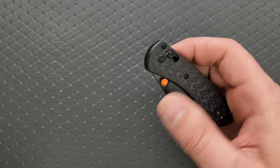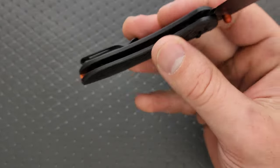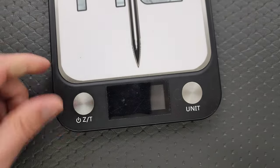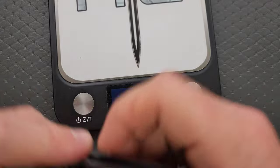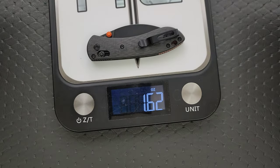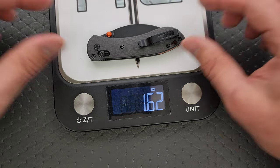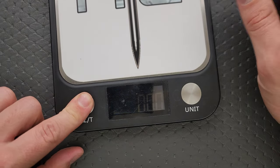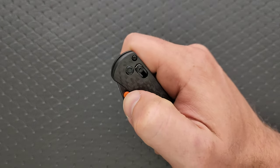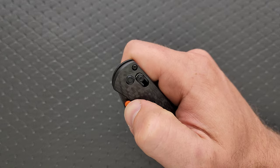Let's go ahead and weigh it. We're looking at carbon fiber, a little tiny bit of steel, some aluminum for the backspacer, and S35VN. The weight — it might not even be two ounces. Yeah, 1.6 ounces. Not bad. You're not carrying a whole lot. It's pretty light.